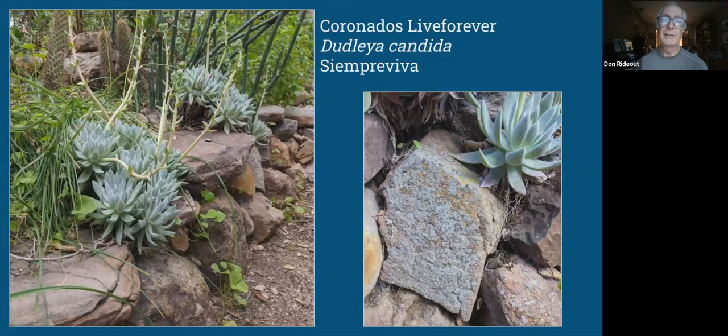My favorite Dudleya now is Dudleya candida, which comes from the Coronados Islands — just right offshore from Tijuana, almost San Diego islands; you can see them from the Coronado Bridge. It's a very compact, nice, well-behaved dudleya, and I especially like it with its short little leaves and very nice geometric form. I also want to point out that I've had some of these rocks long enough that they've started growing lichens on them now — so I'm really excited about having a native lichen garden along with my native plants.